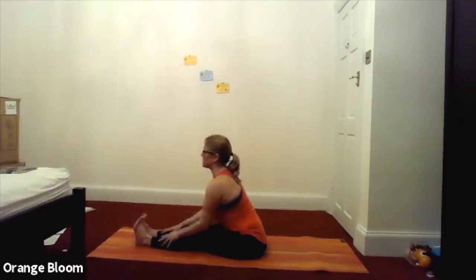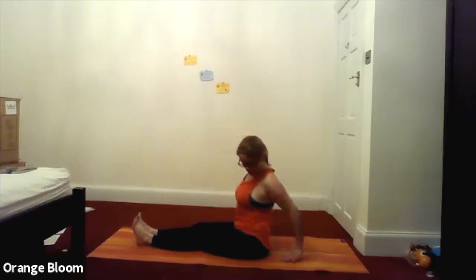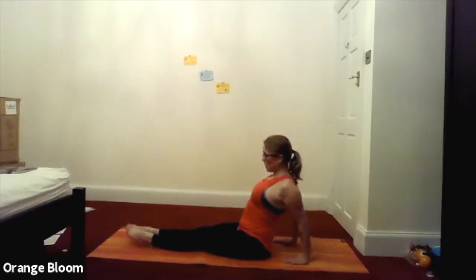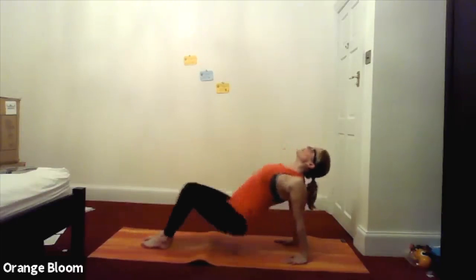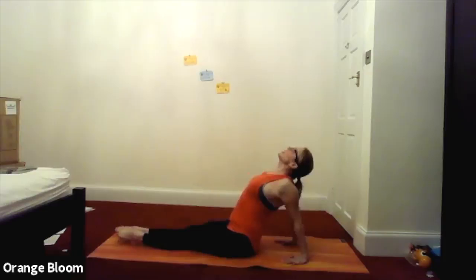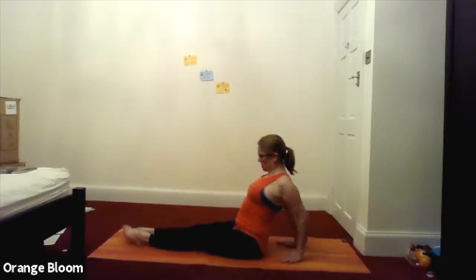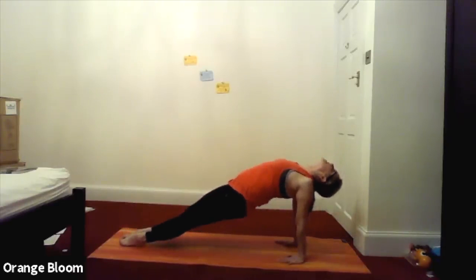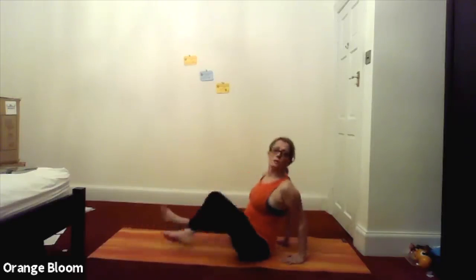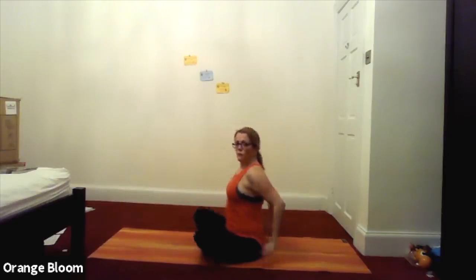Inhale, lift back up. We'll do a little chest opener — taking the hands behind your bottom with fingers pointing forwards. You've got three options: press the hands into the mat keeping sit bones down and lift through the chest; or bend the knees and lift into tabletop; or keep the legs straight and lift all the way up. Choose your position and swap if needed. Fingers point forward, inhale as you lift into your posture — wherever it is, press the hands firmly into the mat, really opening through the front of the chest. Nice open chest, keep breathing. And release.